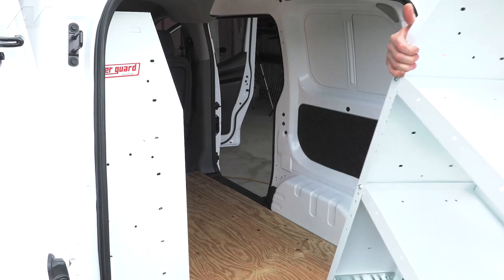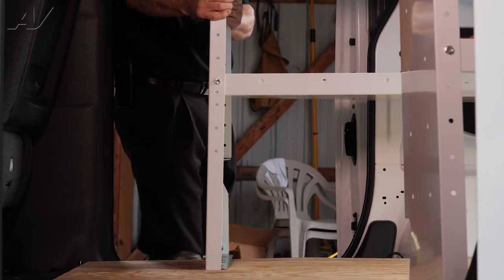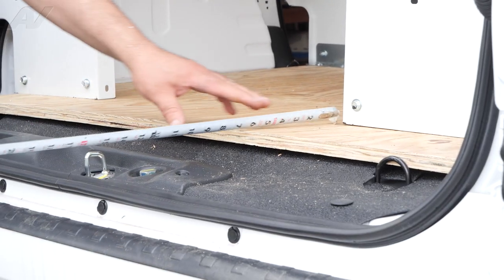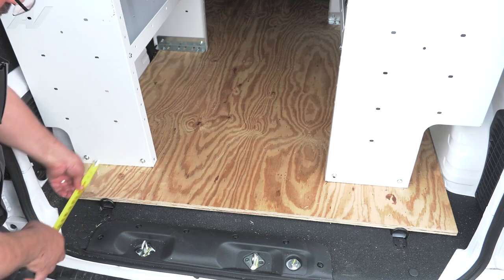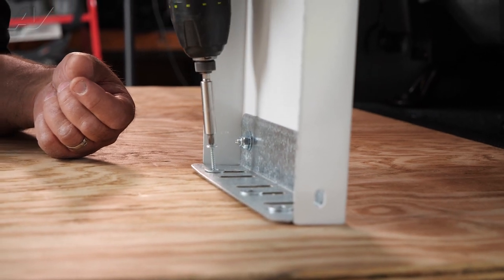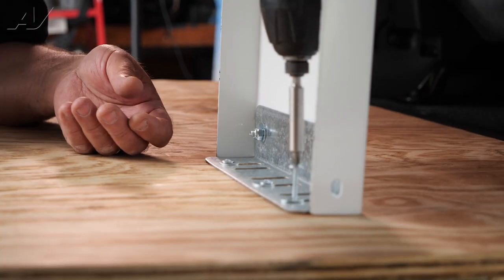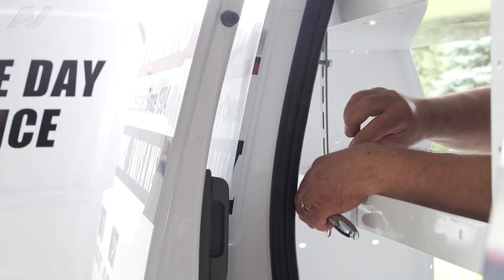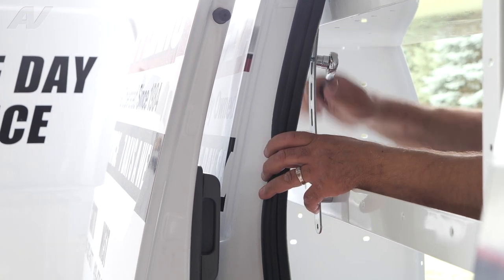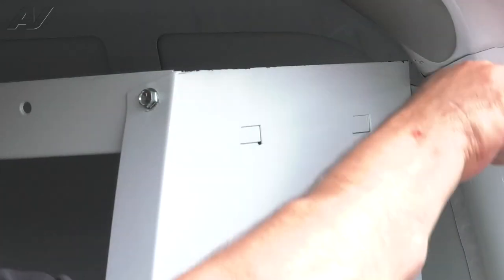Next, we will install the second shelf in the same manner. Be sure to measure each shelf to ensure they are aligned. Fasten each side down to the wood base. Now align the brackets and secure it to the van. And install the second bracket for added protection.